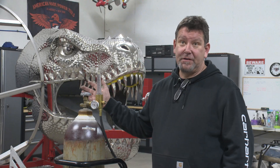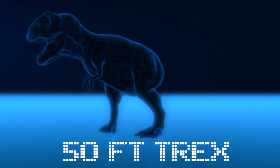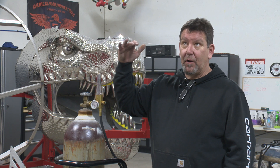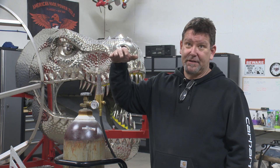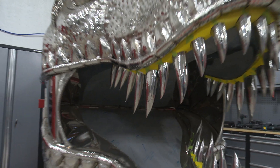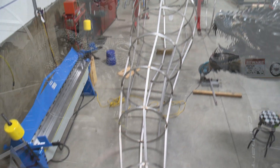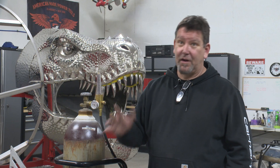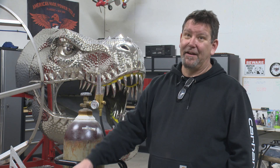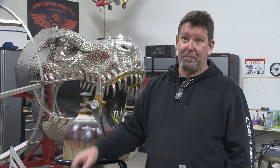It's going to be a 50 foot tall T-Rex. I estimate it to be about 15,000 pounds when complete. Its legs are about 13 feet tall at the hips. Its tail is 20 or 23 feet long, the head is about 9 feet long, and combined with the body and tail it should actually be bigger than 50 feet — more like 53 or 54 feet by the time I get the neck done. All my projects seem to grow a little bigger.